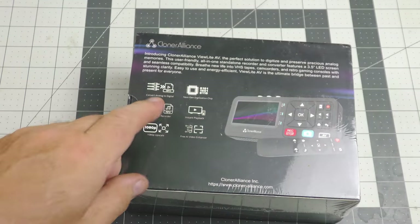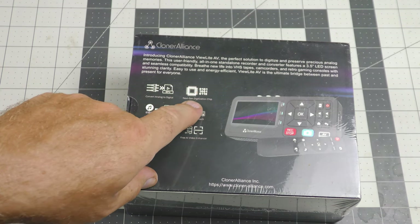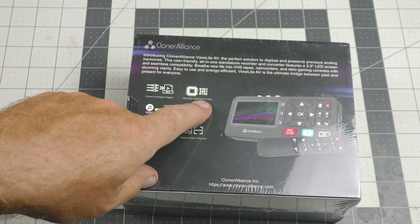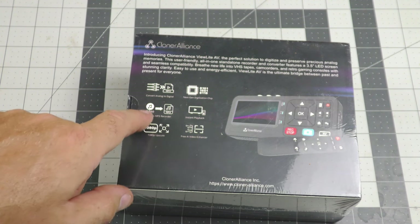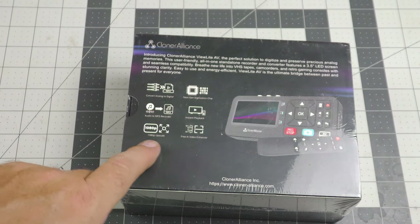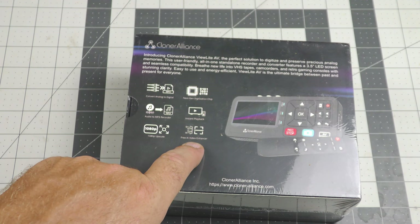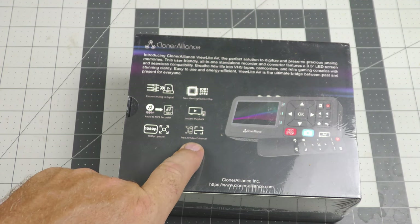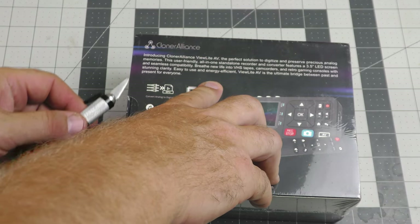On the back it shows convert analog to digital and the digital format seems to be MP4. Next-gen digitization chip — they don't say what the chip is. Audio to MP3 recorder — I will be testing that out. Instant playback. 1080p upscale and free AI video enhancer. That sounds interesting. All right, let's get into this thing.